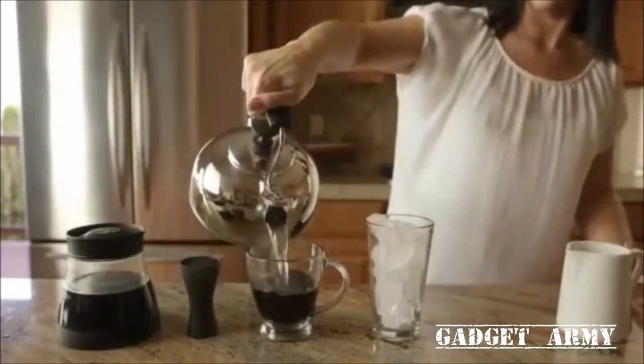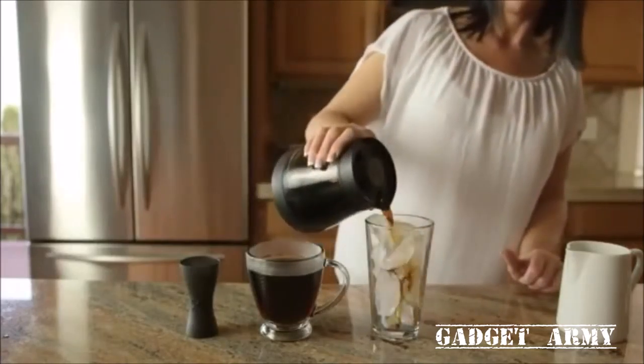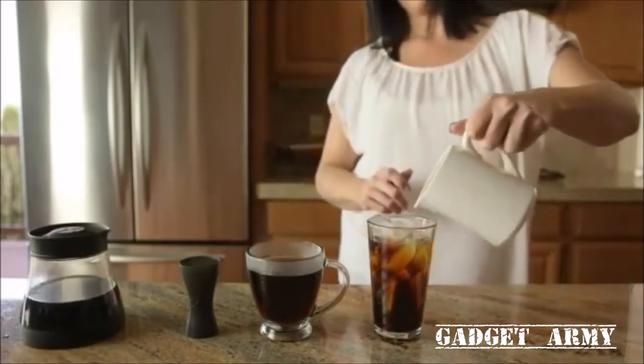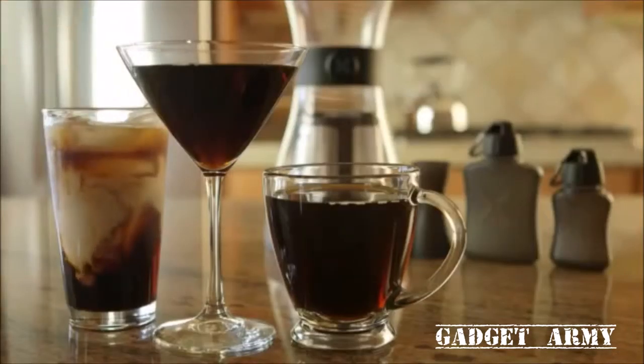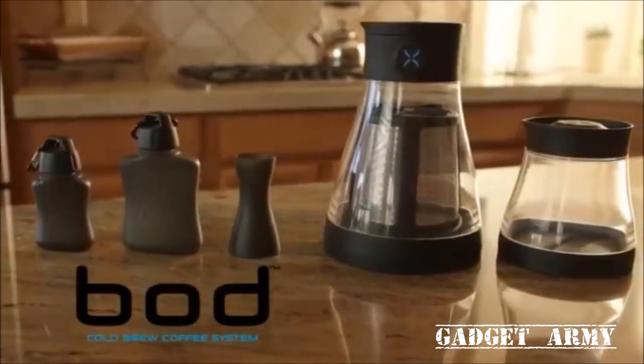Dilute with hot water to taste. For iced coffee on demand, add the coffee extract to an ice-filled glass, then add water and milk to taste. Now you can enjoy fresh, healthier coffee wherever life takes you — with the BOD, the heart-, stomach-, and smile-friendly coffee maker.